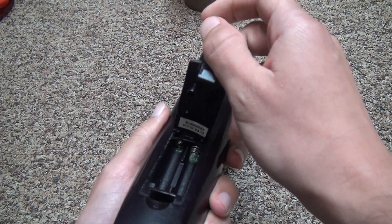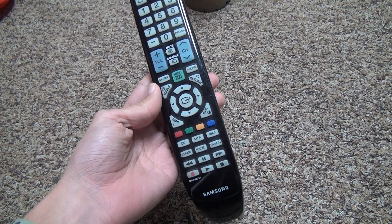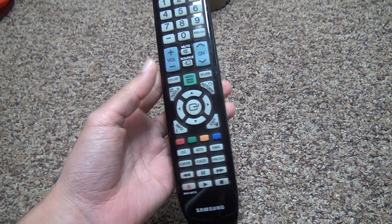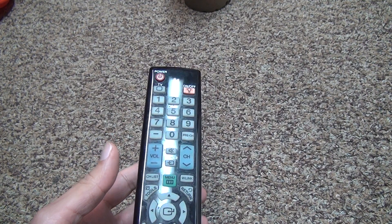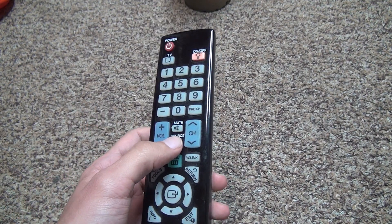It takes two AAA batteries, and it's got basically the same kind of interface as my other Samsung TV. Since it's the same code, all the buttons should work, basically — like source and all that.